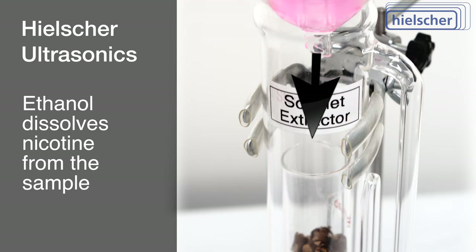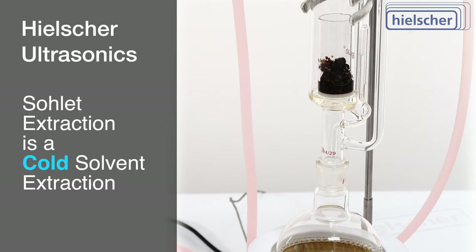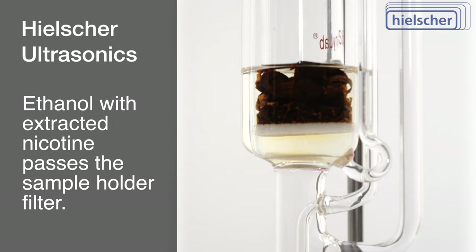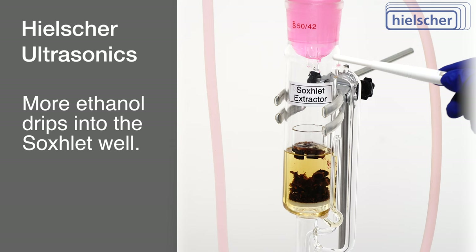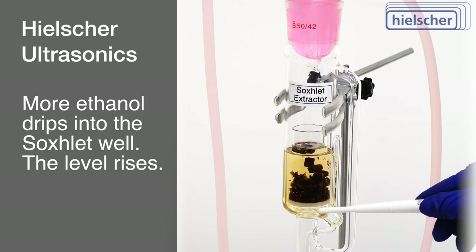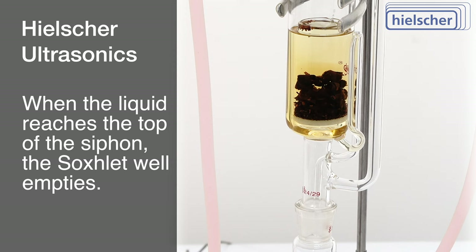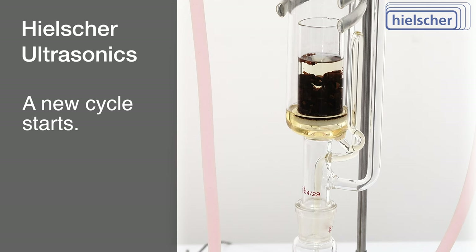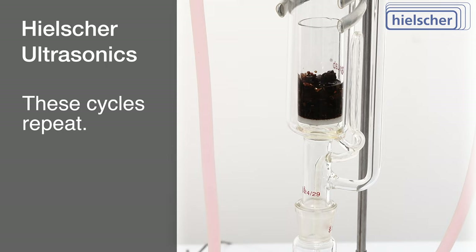Crucially, note that this technique constitutes a cold extraction process. The ethanol condensate enters the sample holder at a cold temperature, with no heating applied to the Soxlet well. The ethanol, infused with nicotine, permeates the glass-frit filter at the sample holder's base. As additional ethanol condensate enters from the condenser, the Soxlet well fills gradually, and this upward progression fills the first leg of the siphon. Once the solvent level attains the uppermost point of the siphon, it triggers a complete emptying of the Soxlet well through the siphon. Consequently, the solvent, along with the dissolved nicotine, flows back into the round-bottom flask. This process sets the stage for a fresh cycle to initiate, and such cycles can be iterated without continuous supervision.